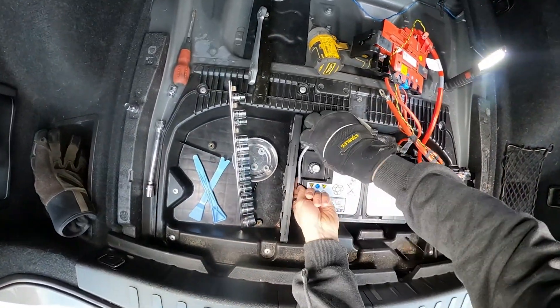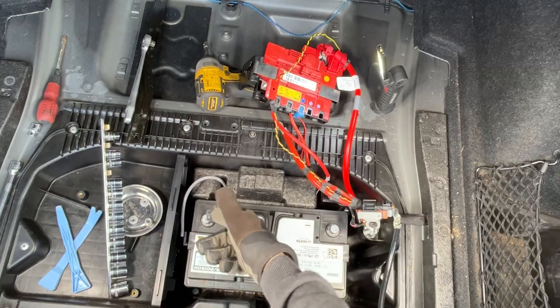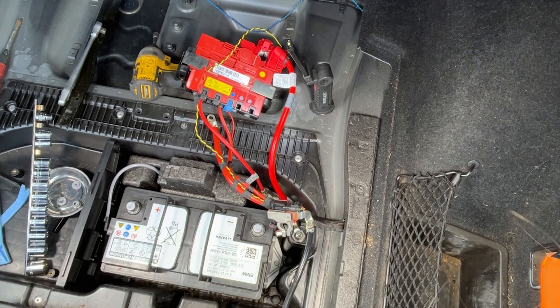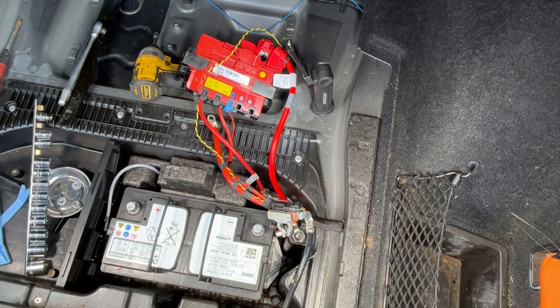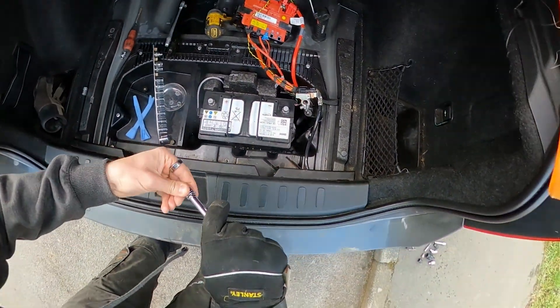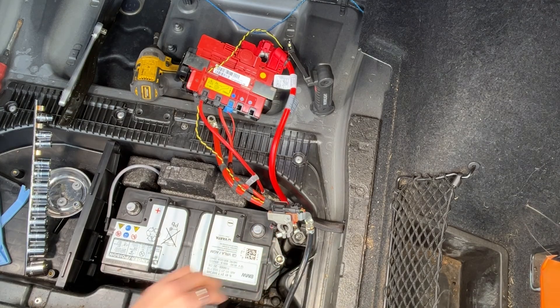Now it's just a case of removing this tube over here — that's for the waste hydrogen. Just remove the clamp down on the right inside there, and then we're good to go. That should be a 10mm socket and you will need an extension on your socket to do that — probably a long extension.